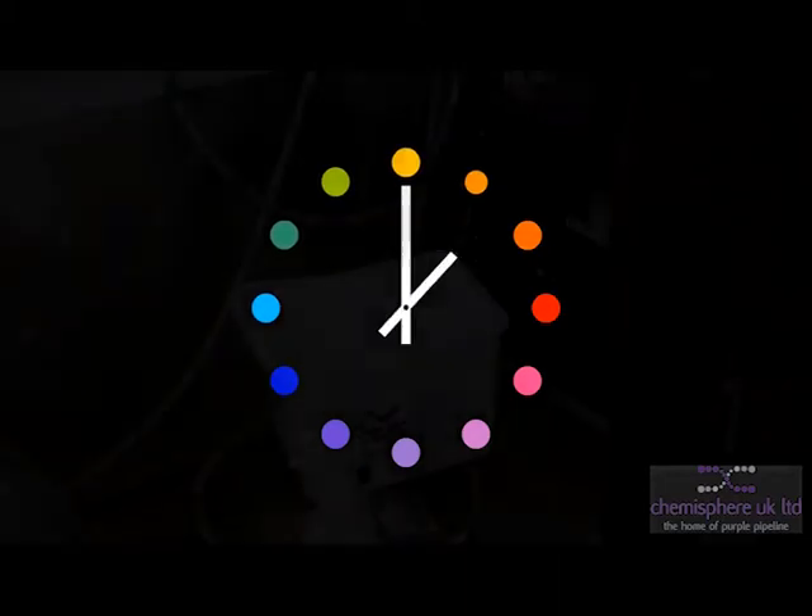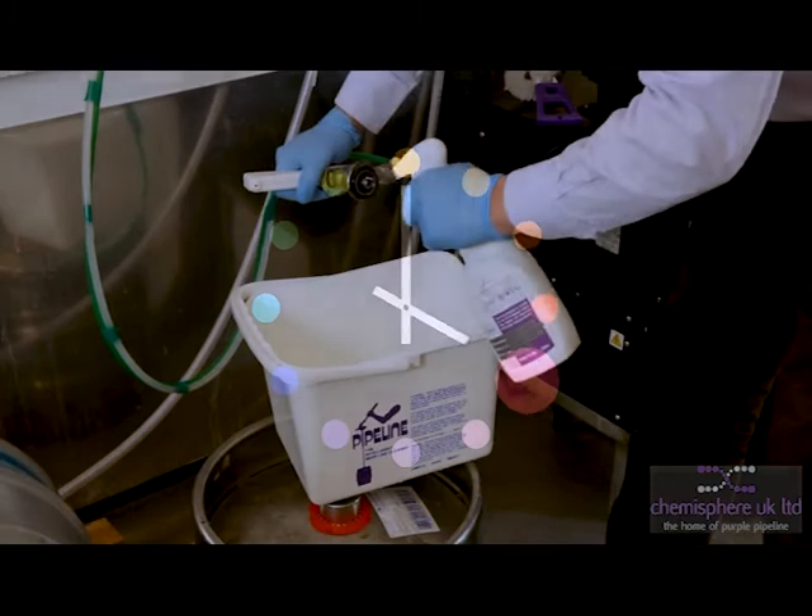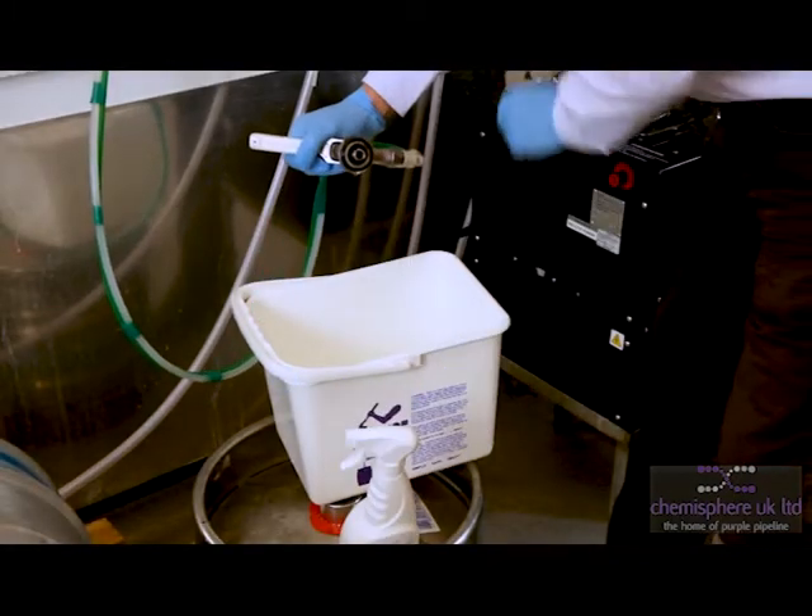Soak for a further period — again, a minimum of 5 minutes. This is a good opportunity to clean the keg couplers.